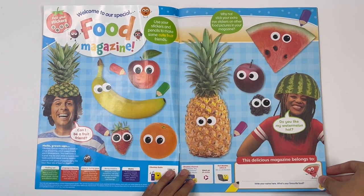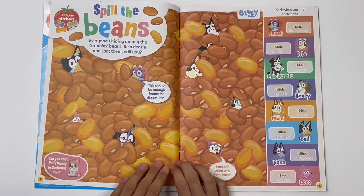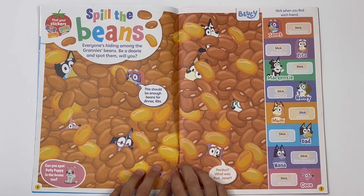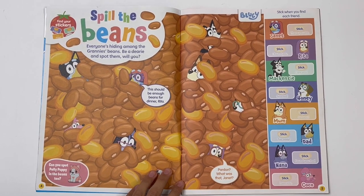This delicious magazine belongs to... here you can write your name. Bluey — spill the beans! Everyone's hiding among the granny's beans. Be a dearie and spot them, will you? Let's find them.